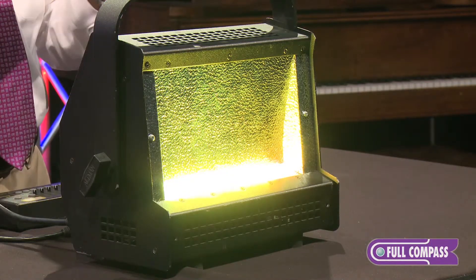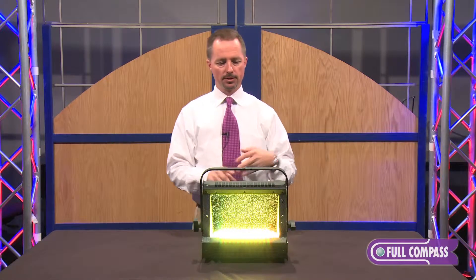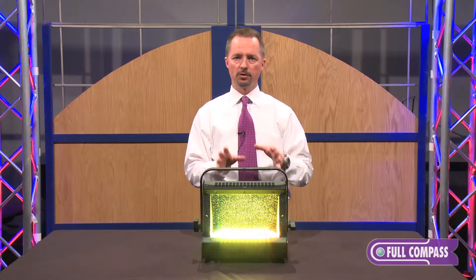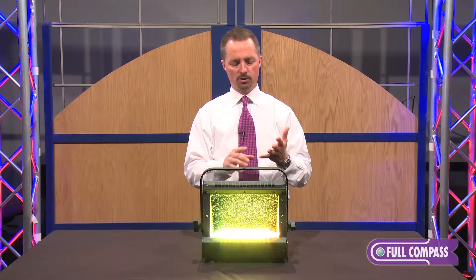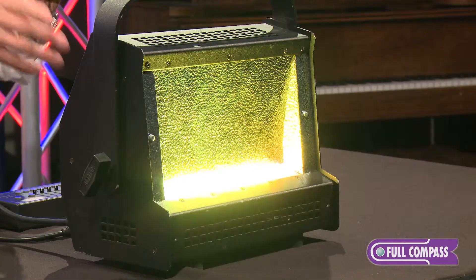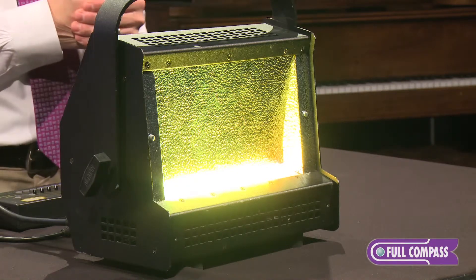We have it in three different versions: a 50 watt version, a 100 watt version, and a 200 watt version. The most popular of those three are the RGBA LED color combinations, which are red, green, blue, and amber. We also offer all three of those units in an RGBW, which is the white.